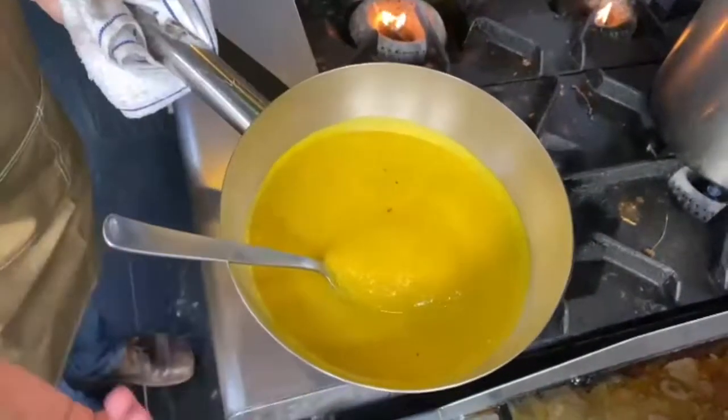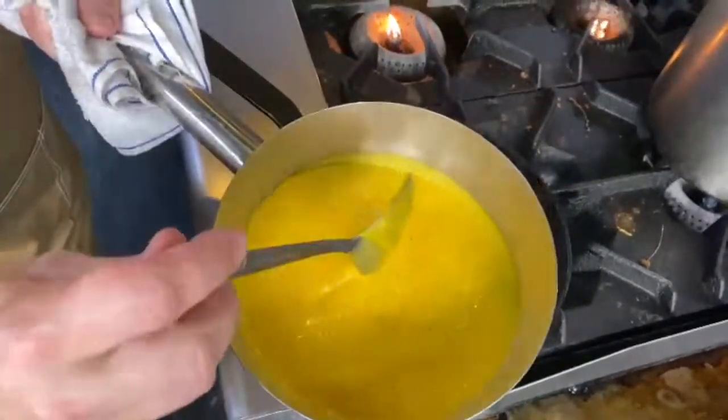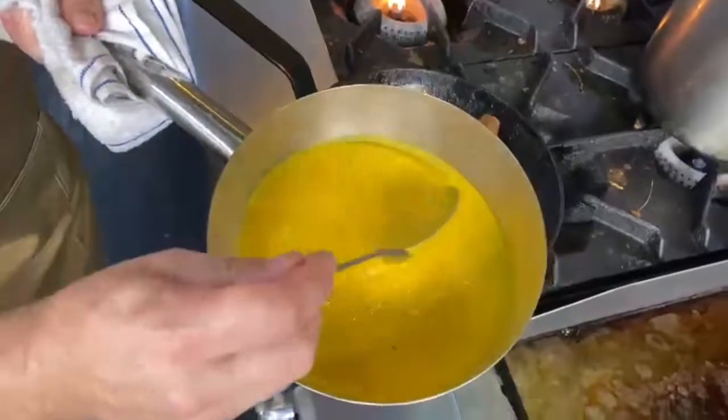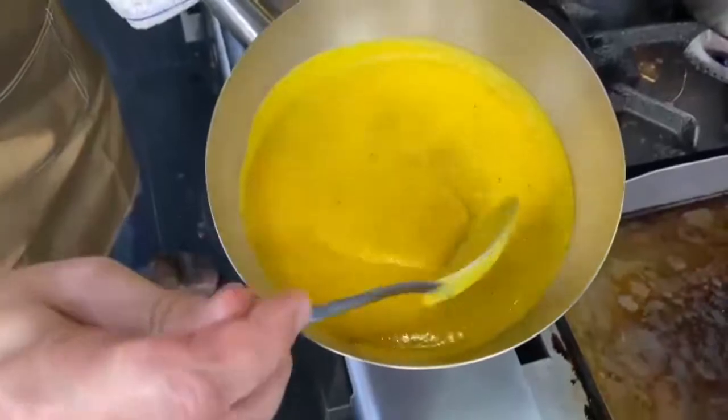This pumpkin soup is very useful — you could use it as a sauce, as a soup, or for your pasta. Like here, it's going to be for my duck confit. I'm going to serve my duck confit with this beautiful pumpkin as a sauce garnish.